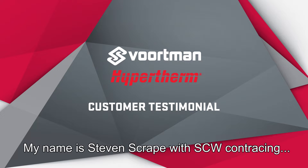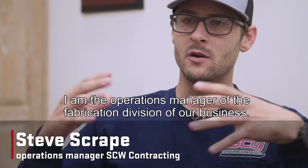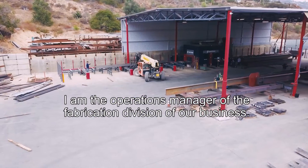My name is Steven Scrape with STW Contracting. I am the operations manager of the fabrication division of our business.